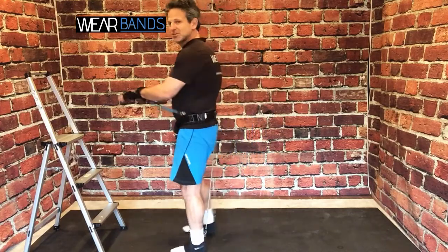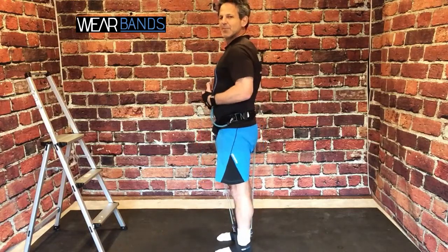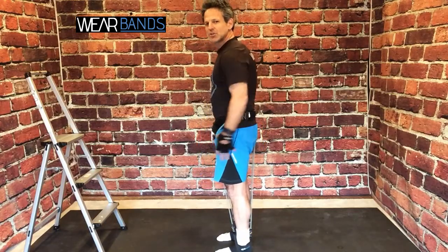One other thing — we actually have people that take Wear Bands into their office and just stand there at their stand-up desk working. Because the way Wear Bands works is it's really pulling you down to the ground — it's sort of like working under extra gravity. And now you have to stand up nice and tall against those bands that are pulling you down. And when you do that, just standing up, your core and your glutes are all engaged.